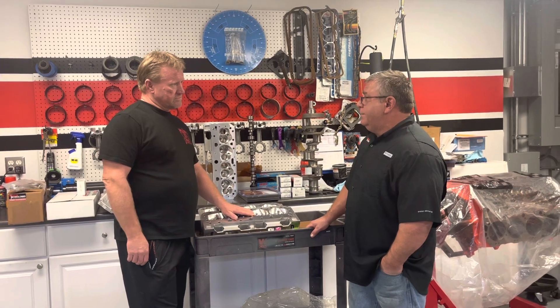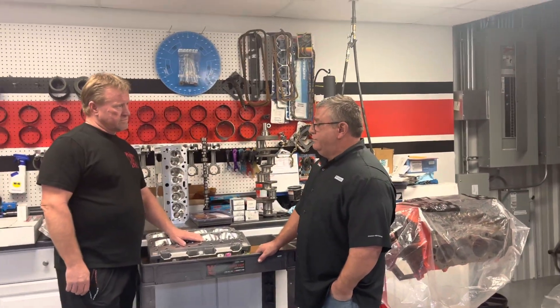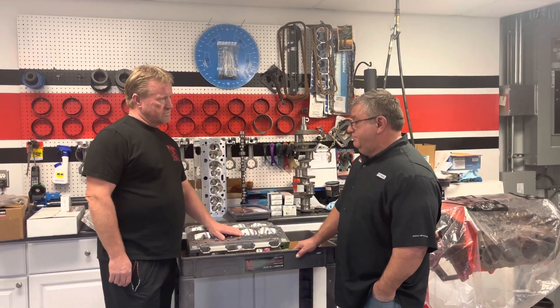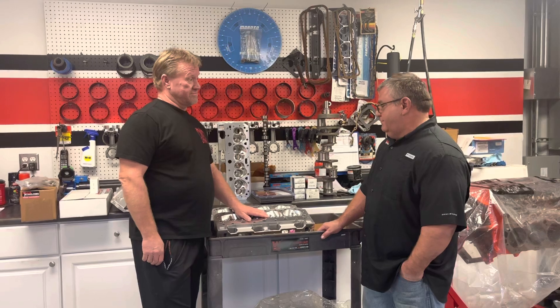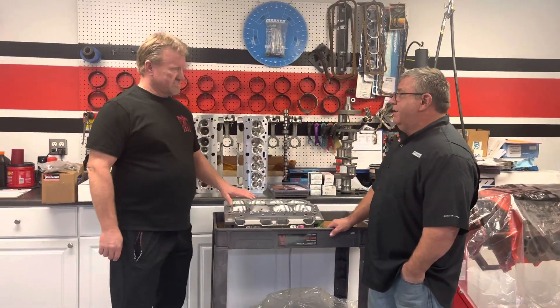I was in Cup for 20 years doing cylinder heads, R&D work for GM, worked for Childress, Yates, Jimmy Means. That's all I did was cylinder heads. So you know a little something about it? Yeah, a little something — maybe. I might get lucky every now and then.